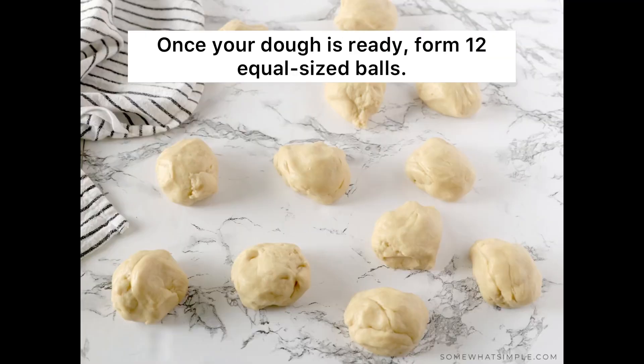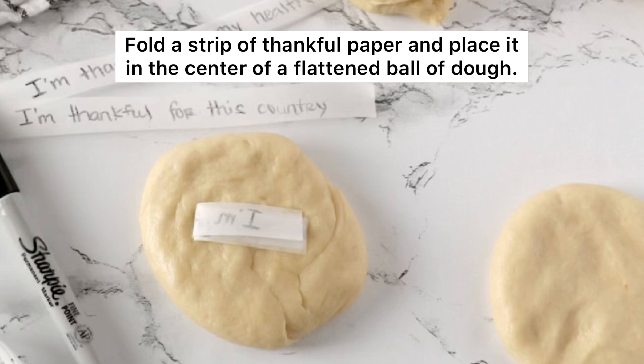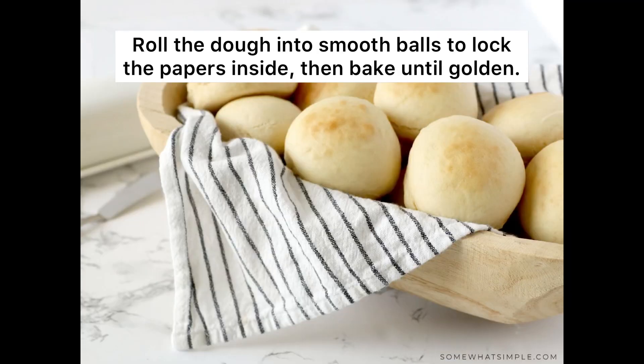Once your dough is ready, form 12 equal-sized balls. Fold a strip of thankful paper and place it in the center of a flattened ball of dough. Roll the dough into smooth balls to lock the papers inside, then bake until golden.